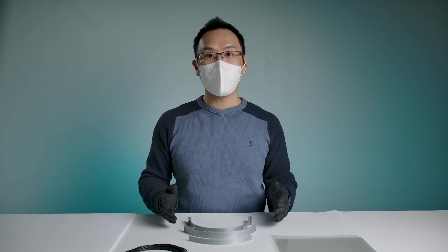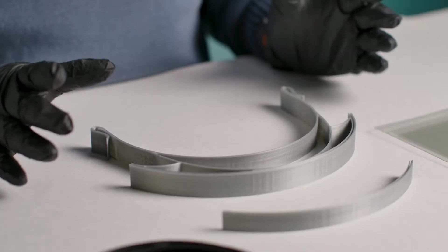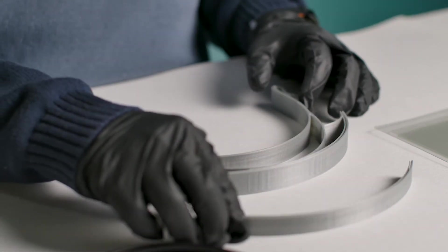Hello everybody, today we're going to be assembling the CovidStop 3D printed shield. The 3D printed shield consists of four different parts. The two central parts are 3D printed. You can use PLA, PETG, or any other material that's rigid enough for the purpose.